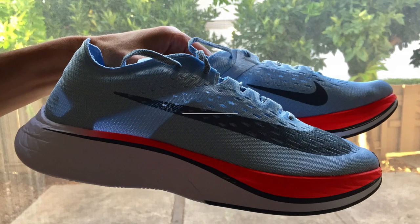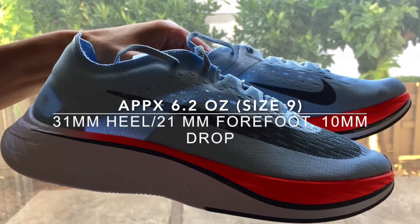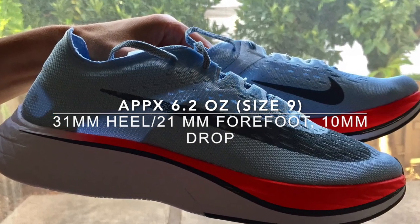It's $250 retail price right now but it's pretty hard to find. Thanks for following me and please subscribe — I hope to do some more shoe reviews.